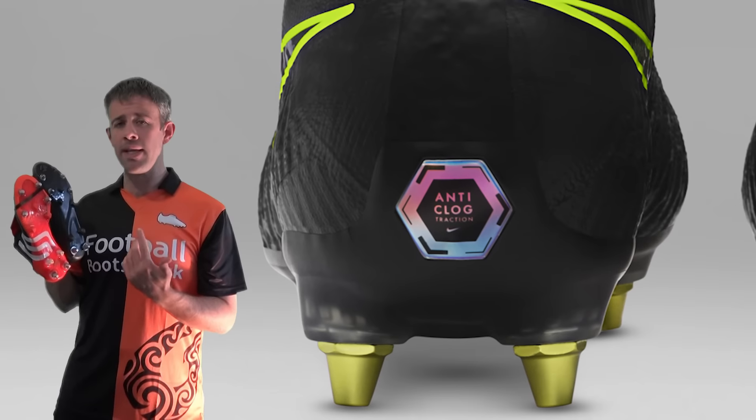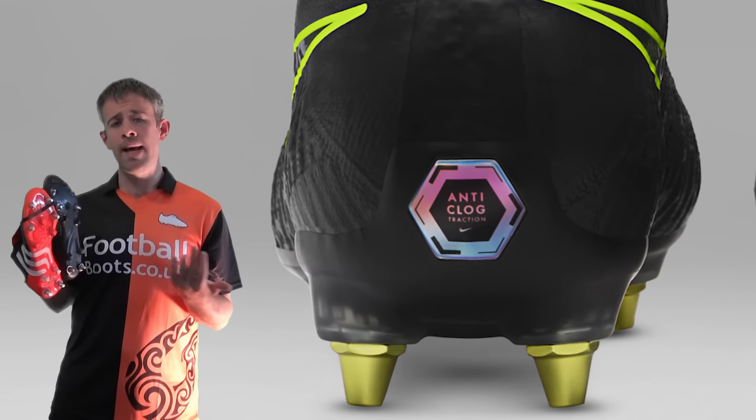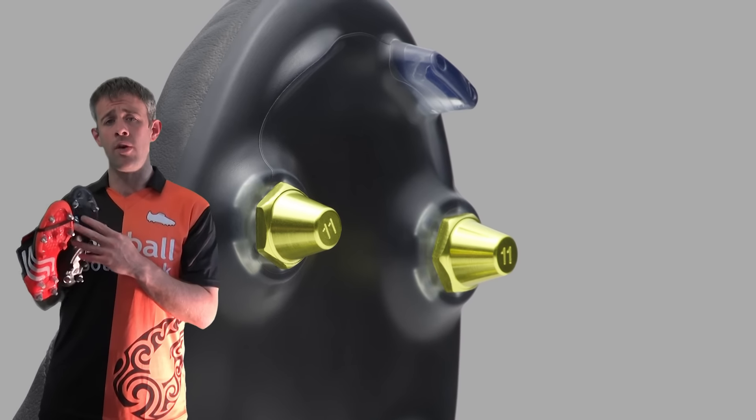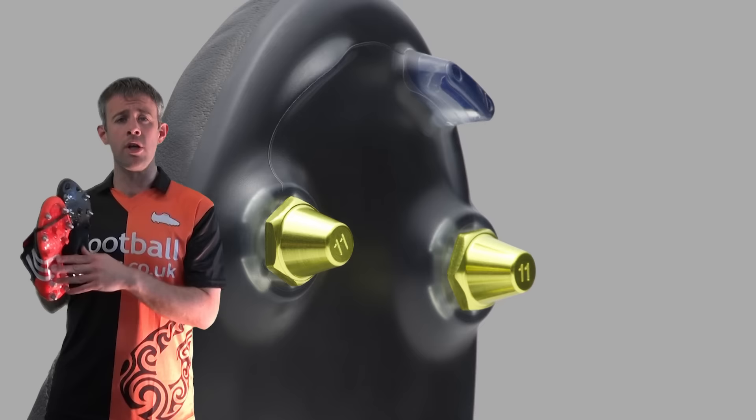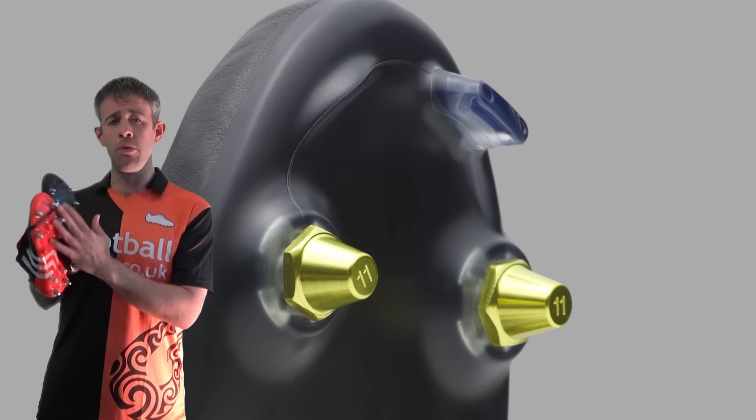So you'll find yourself bending down to check your boot for mud and it's not going to be there. It also means at the end of games you're not going to have as much mud on the sole of your boot, and you won't need to use those harsh brushes or bristles by the side of the pitch in the club rooms to clean your boots up.